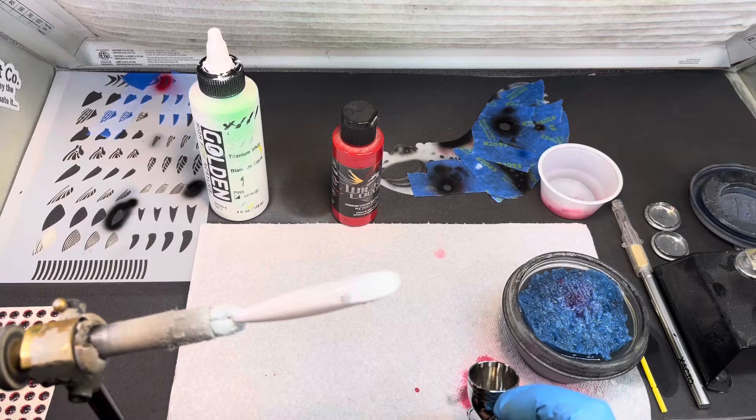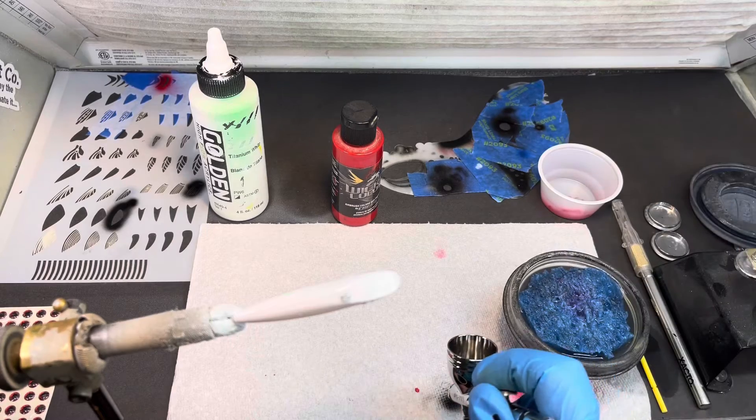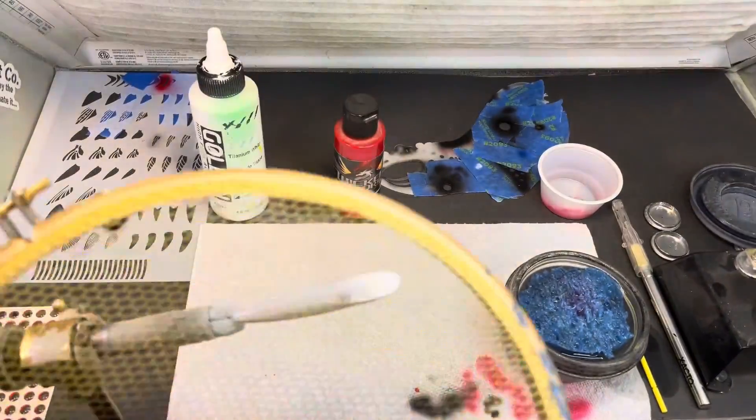The reason you already see paint on my napkin is because I've already painted this one time and forgot to hit the record button, so I'm doing this for the second time today. I looked up at the end when I was going to cut it off and I hadn't even started recording — so it's been one of those days for me.